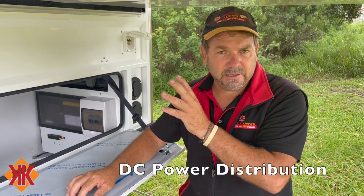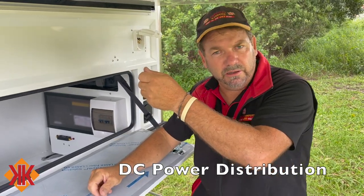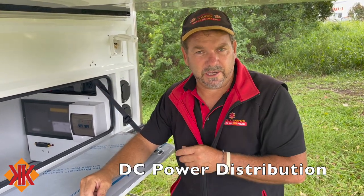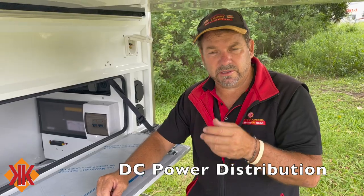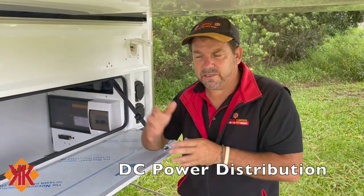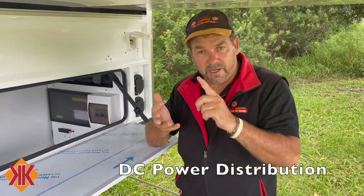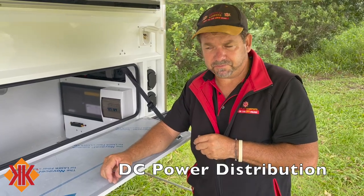Port five powers the two front fans, which have their own speed controllers, plus the Posi-Vent, which requires port five to be on. Port six — the last remotely switched port — controls the under-bench lights. Ports seven through twelve cover remaining circuits including the compressor, fridge, and other items — all detailed on the key card inside the switch panel.